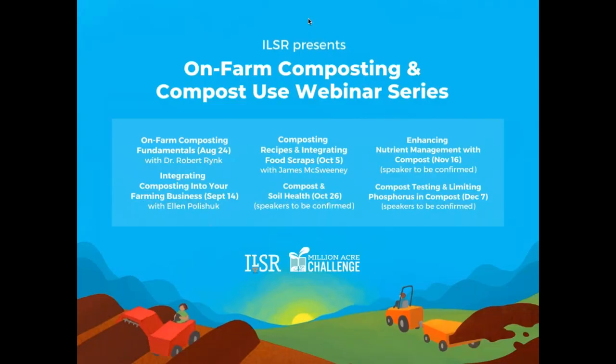This webinar series is being brought to you through our involvement with the Million Acre Challenge. Our belief is that we can only achieve a regenerative food system if the nutrients from our food scraps and other organic materials are cycled back into our soils, and farmers and other folks that care for the soil are ideal stewards of this process. This is the first in the series, in which Dr. Robert Rink will cover methods and key considerations for establishing a composting site on a farm. Next up on September 14th we'll hear from Ellen Palischuk of Potomac Vegetable Farms in Virginia on integrating composting into your farming business.